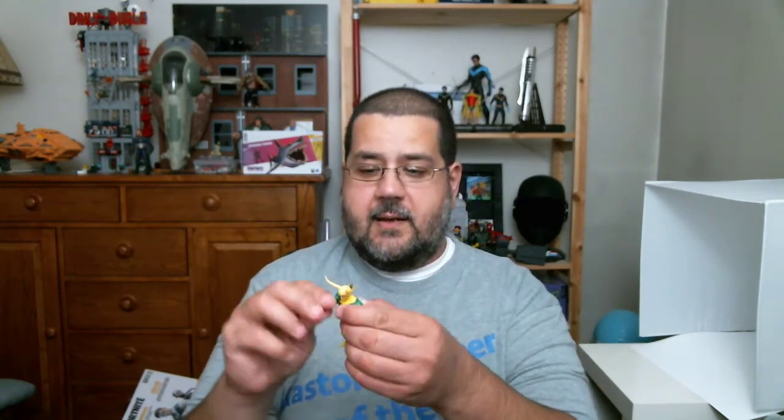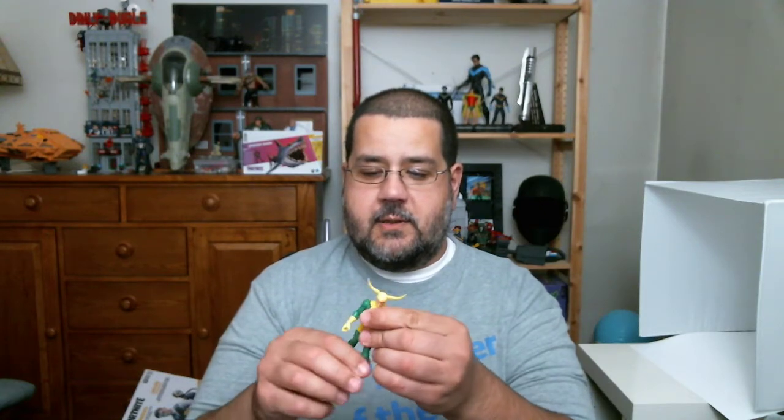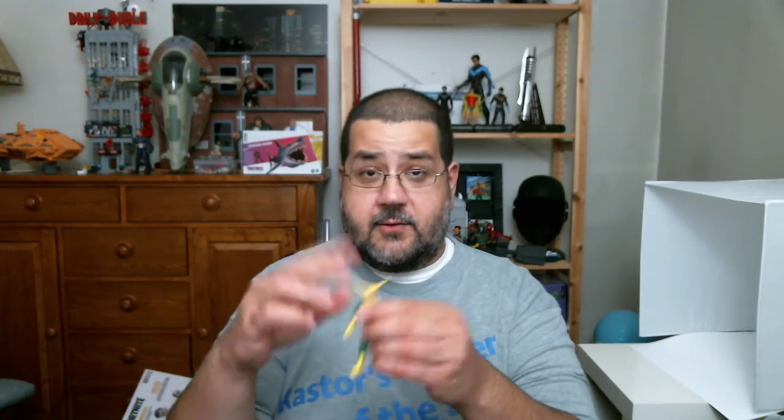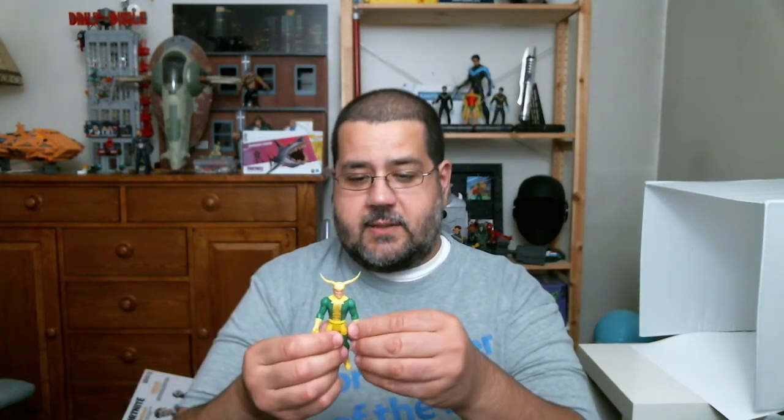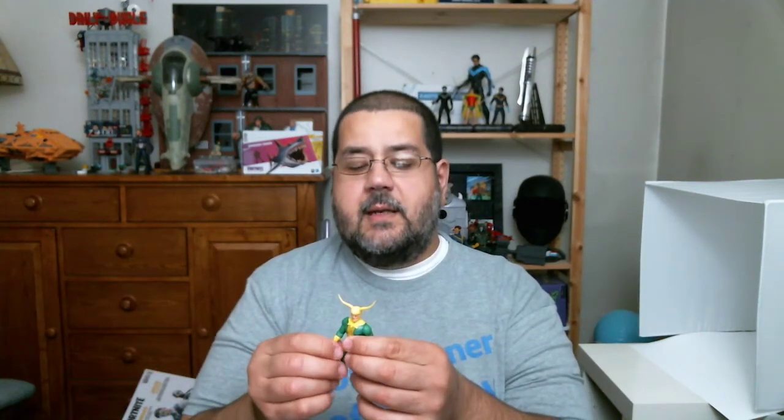I don't remember having the 5POA Kenner figures as much as some articulated ones, later with Return of the Jedi and such, and then I moved right into Superpowers and stuff. So 5POA — five points of articulation — is fine. You've got shoulders, legs, and head. These are actually 7 points of articulation because they've got swivels on their wrists or forearms.